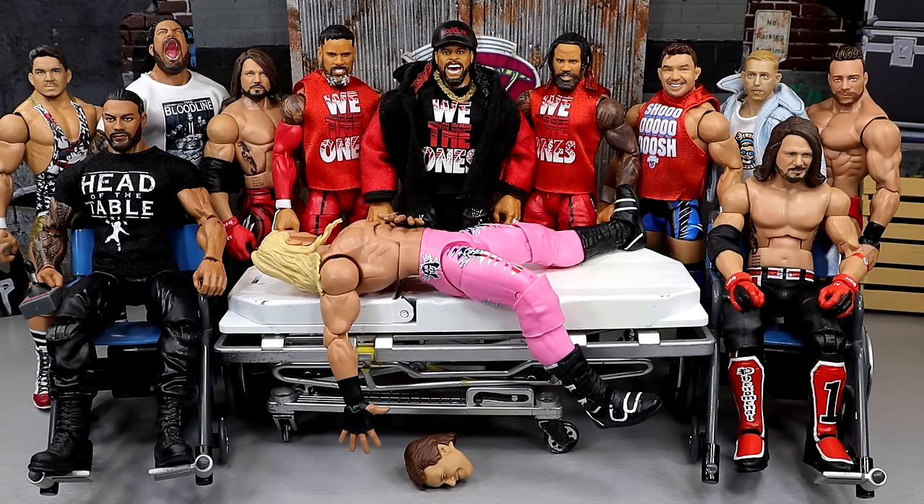What is good everybody? Welcome back to another My Name Toys video. Today we are finally, finally, we're back with surgery man. It's time. It is absolutely time.